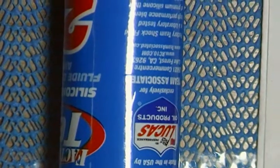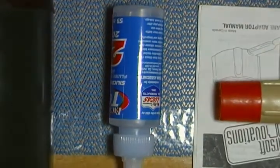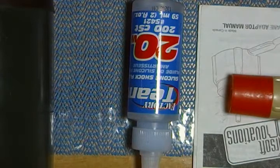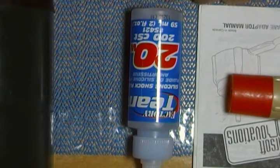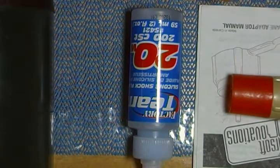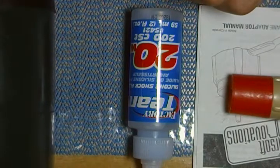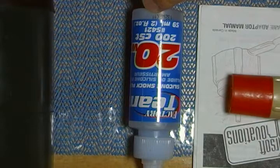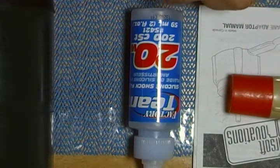I was turned on to this stuff by CrazyNCMan. He did a video talking about all the different weights, so I got two 20 weights and one 10 weight. Very good oil. I already wanted some before he made the video, and then I watched his video a while back and got the oil just recently.